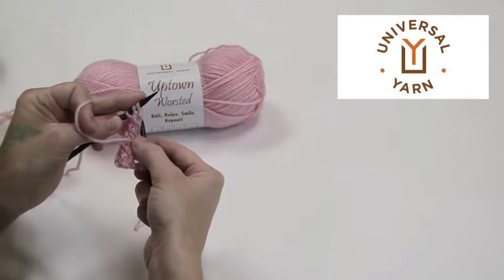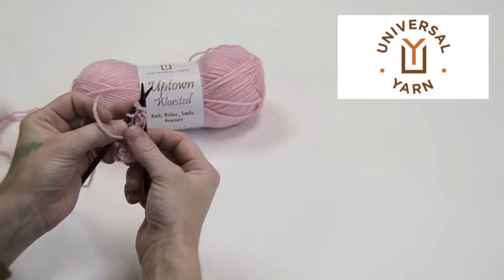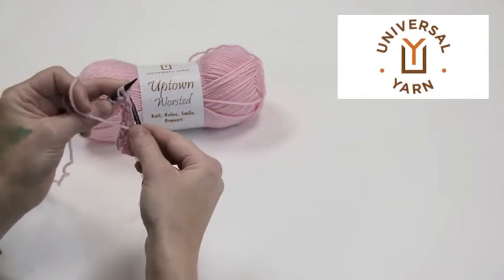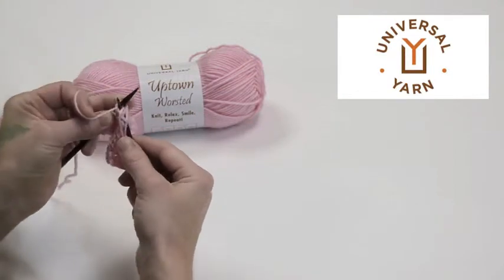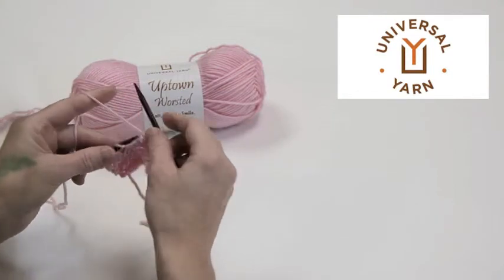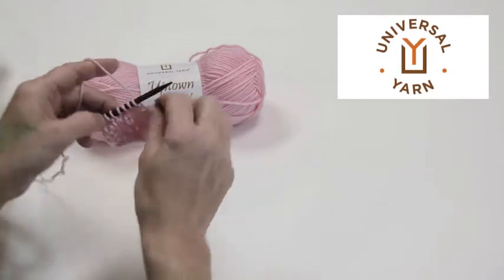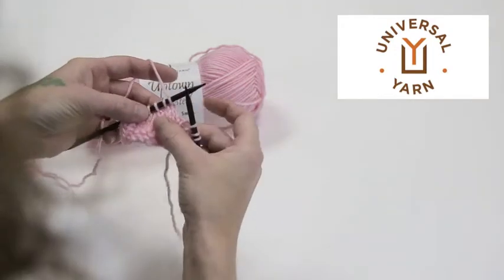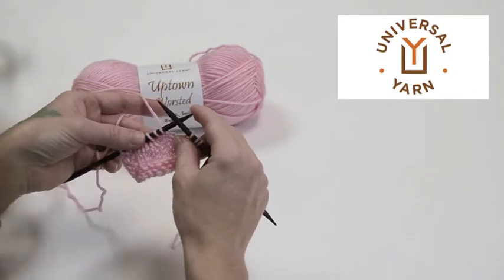Take your right needle and go through the back of both stitches — first entering the second stitch, then through the first — and purl them together. When we look at it from the right side, we can see that it's leaning to the left. It becomes more apparent after you do a couple of them, but that's an SSP — hope this helps!